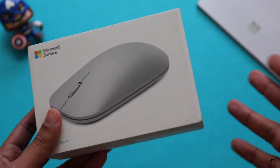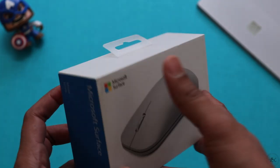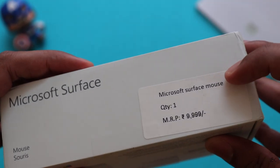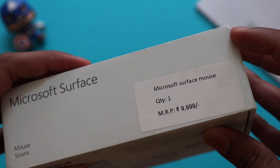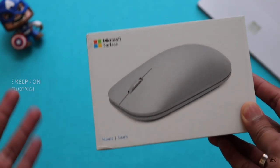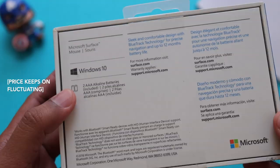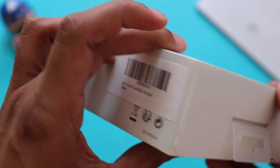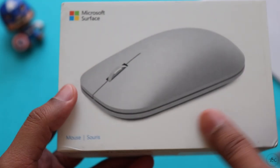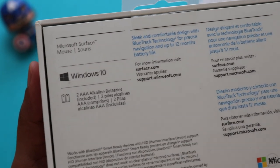This is the box that the mouse comes in. It's a pretty simple box with the mouse picture on the front. This thing is pretty expensive — the pricing on the box is 9999 rupees, but I got it from Amazon India for 4999, which is still expensive considering it's just a Bluetooth mouse. The main reason I got this one is because I don't want to fiddle around with a wireless dongle, and the Surface Go doesn't have a USB port for that.